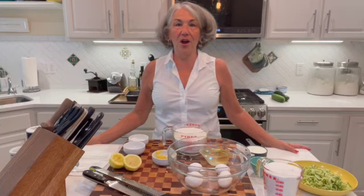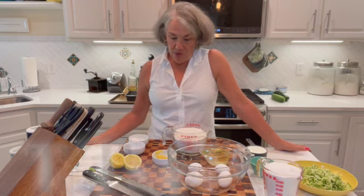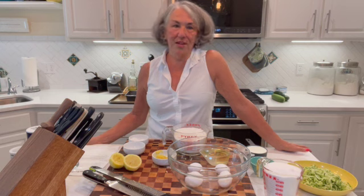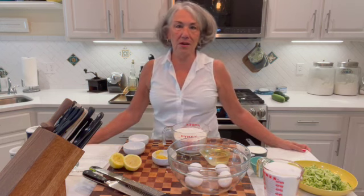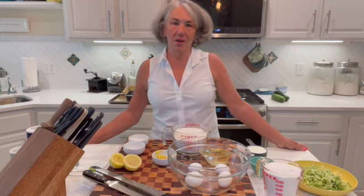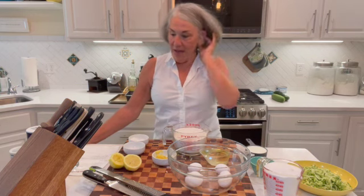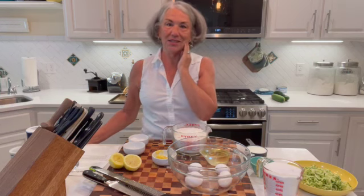Hey, welcome to my kitchen for our final Summer Tasty Tuesday. We have been sharing a bunch of great summer recipes over the past few months, but we are about to embark on our winter long-term travel. I can't do a Tasty Tuesday every week when we're traveling on the road, but I'll do one occasionally. We've shared together some great recipes this summer from my home here in Washington State.